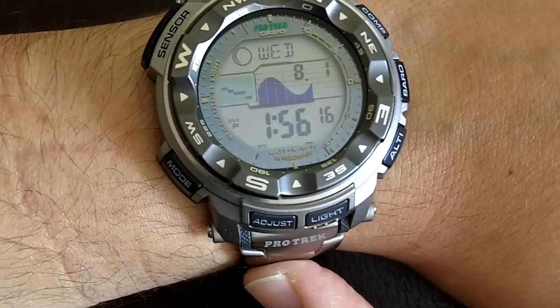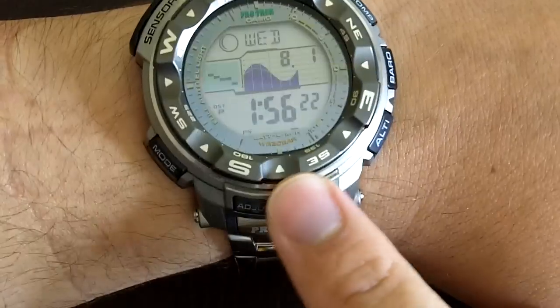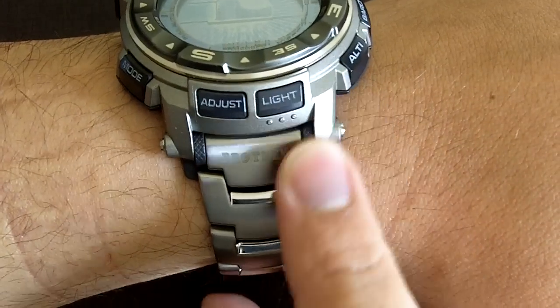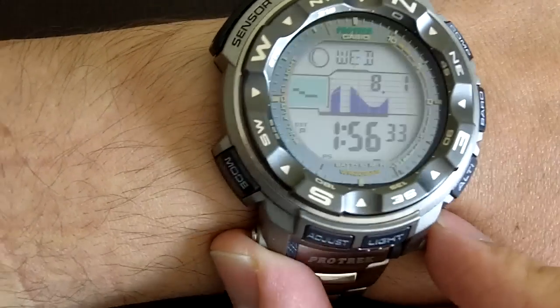Now, I've seen it described as having a titanium wristband and case. Truth be told, there is some metal around here that may well be titanium, but the rest of it is resin. Well done, because the coloration is quite similar to the titanium wristband, but it is resin nonetheless.